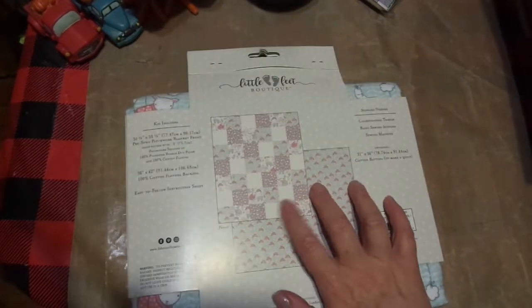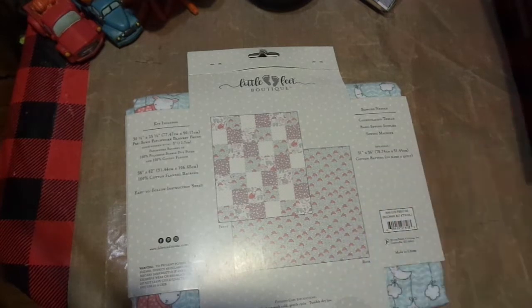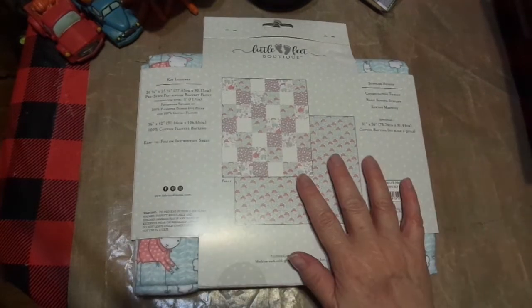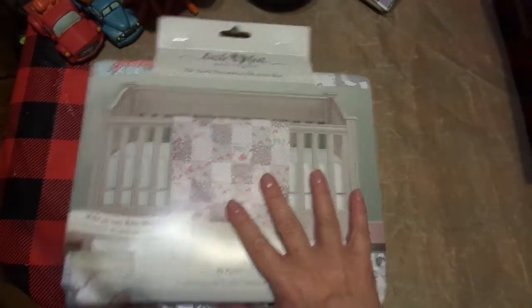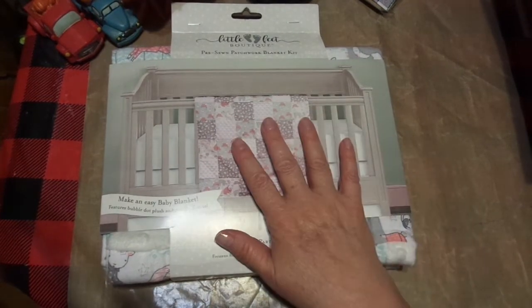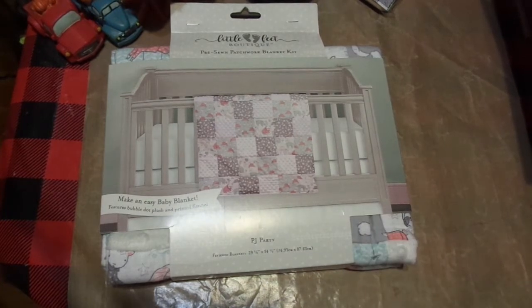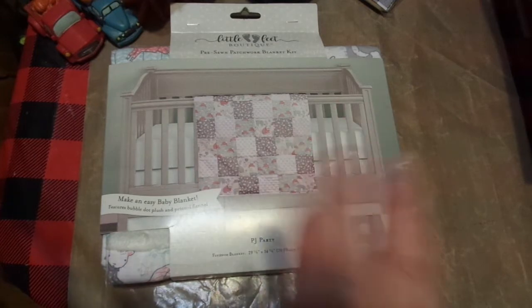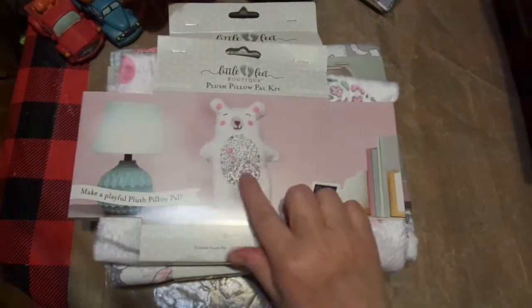It has little lambs, it has little llamas, it has little bears - woodland animals. Every now and then Mimi's got to stick in a little llama in there. I thought this was darling. I'm not sure if I'm going to sew this and give it to her for her house, or if I'm going to sew it and keep it here for when she and all of her siblings and cousins come. I am going to sew her that darling little bear.